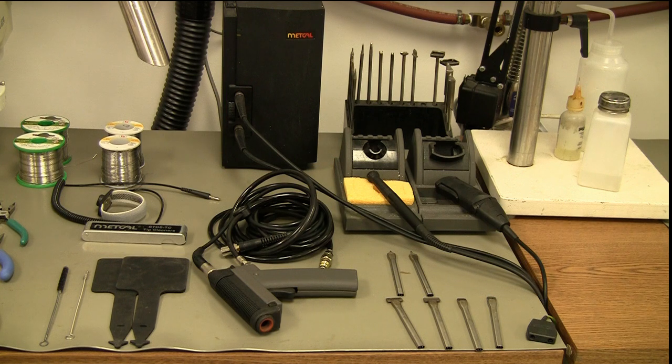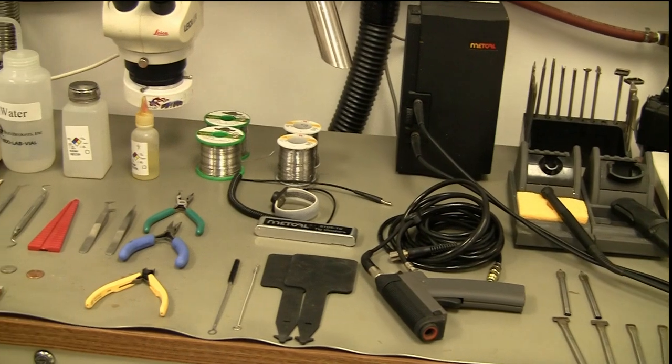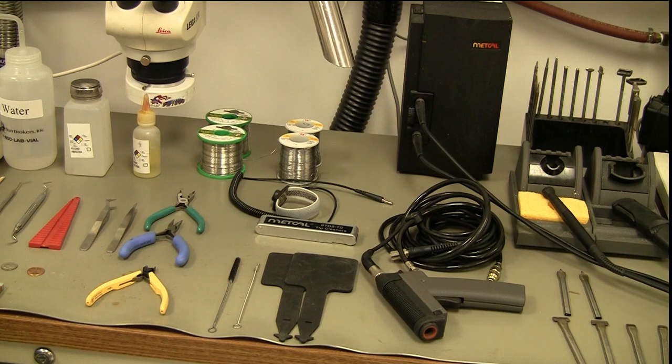Let's slide over here a little bit. You can see the two little black pads down towards the bottom — these are heat resistive pads. These are the pads I use to replace my tips. I don't want to use any sharp or metal objects on these tips because it could fracture the plating on the tips themselves, so we don't want to do that.